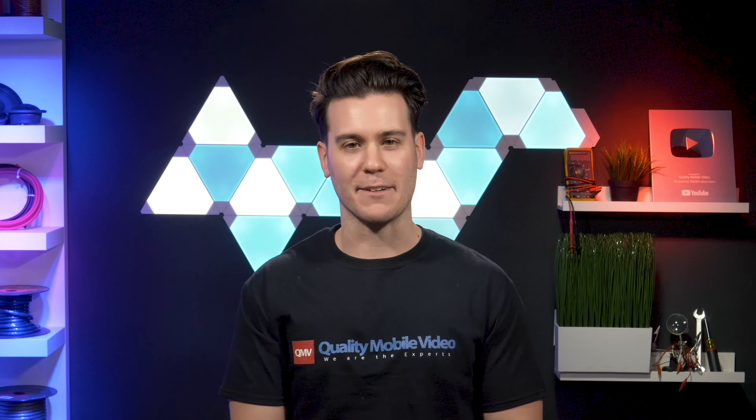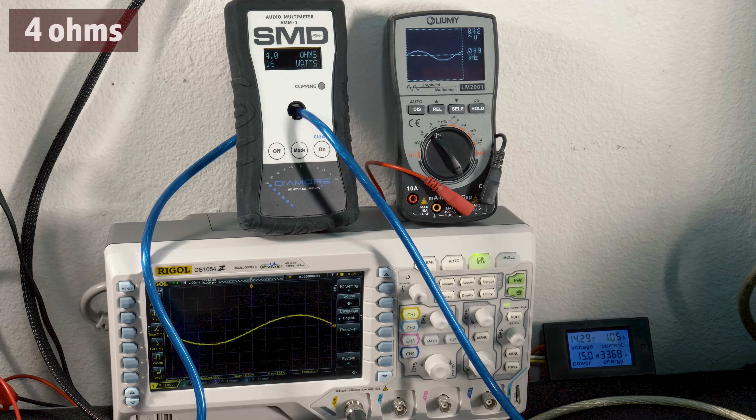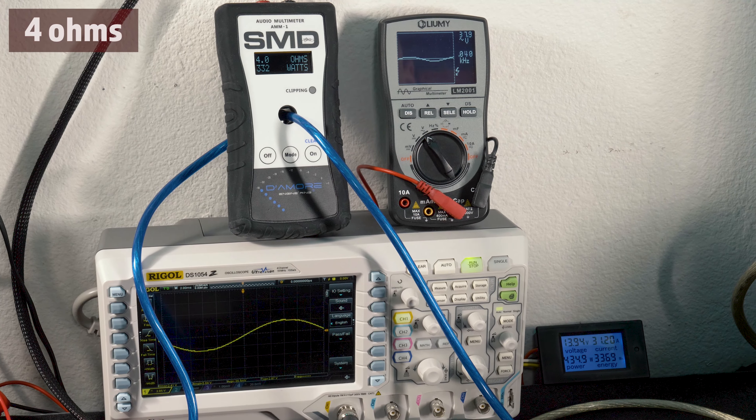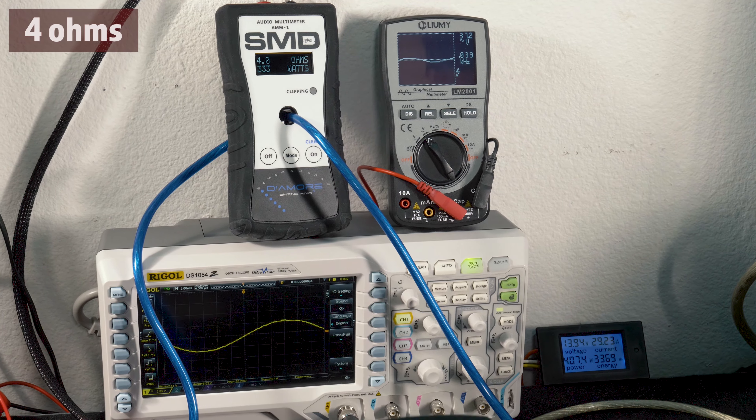Now, what you've been waiting for — what does the $100 monoblock actually put out? The first test we ran was at 4 ohms, 40 Hz, 14.3 volts. Blaupunkt rates it 380 watts RMS here.